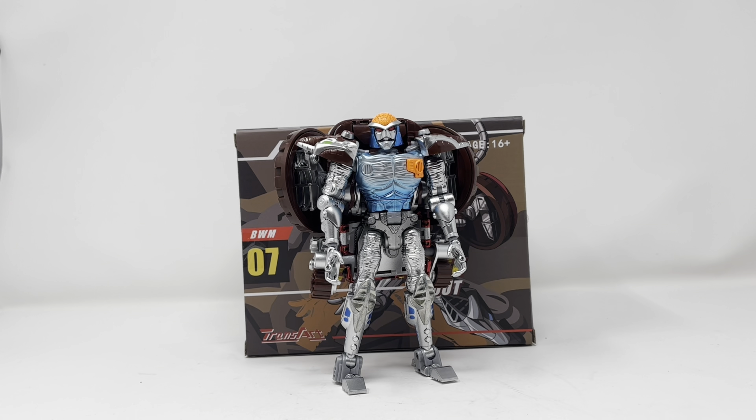What is up folks, welcome to another edition of Billy the Kid's No Bullshit Toy Reviews. Today we are taking a look at Trans Art BWM07 Metal Mouse — this is masterpiece-scaled Transmetal Rattrap and he's gorgeous.